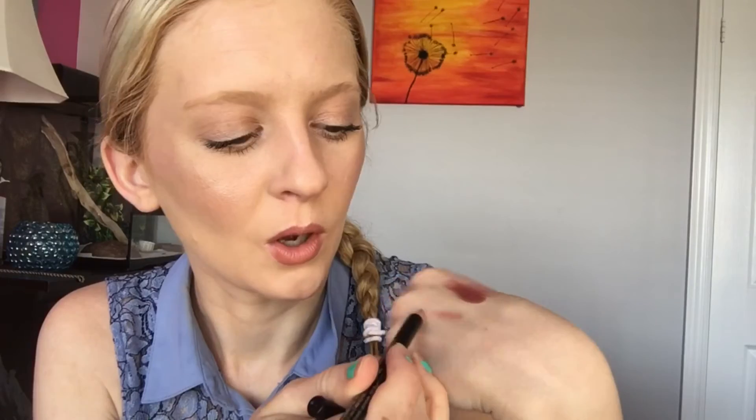The next thing I have is an Ofra lip liner — I love Ofra — in Silk. Let's see what this looks like. Oh, it's such a pretty nude. I love it. It is such a gorgeous color. Don't mind my nails — I painted them two days ago and look how bad they've already chipped. Not impressed.